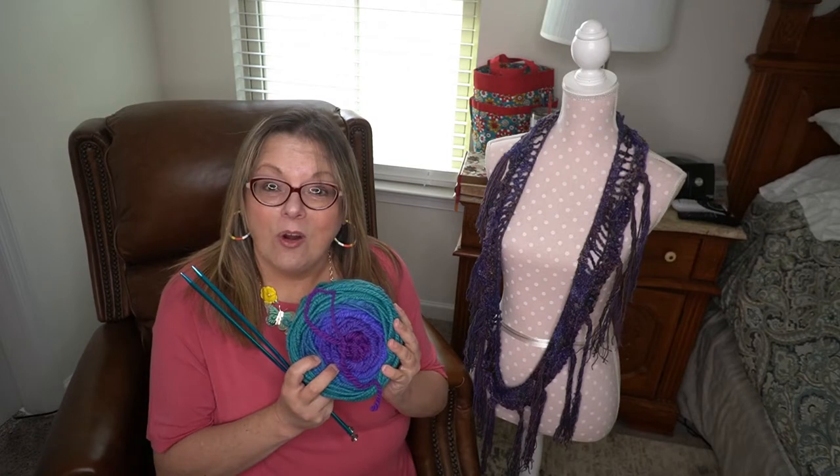So today we'll be using hand spun yarn again. I'll show you how to do a long tail cast on and how to knit using the elongated knit stitch. So let's go!